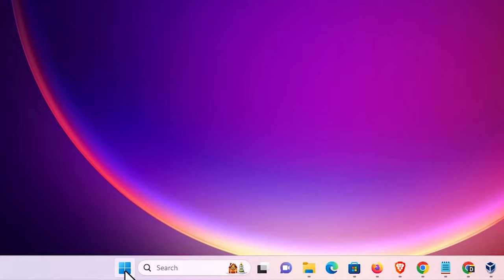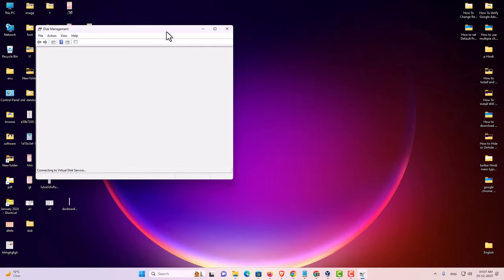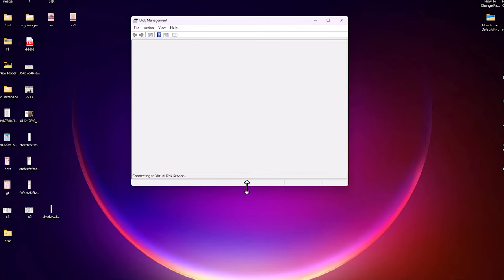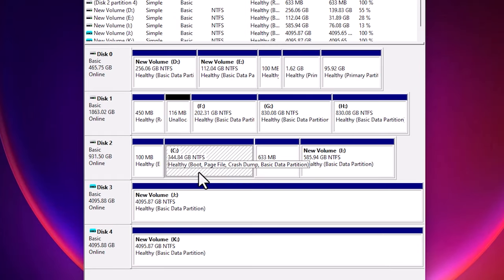I go to Disk Management. Right-click on the Start button and click on Disk Management. Disk Management shows us all hard disks on our PC or laptop. In my case I have five hard disks. Disks zero, one, and two are my data hard disks. Disk number three and four are the ones I want to merge — drive J and K — and they will become Disk number five. Disk number three is 4TB and disk number four is also 4TB.